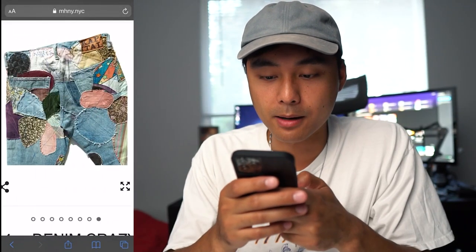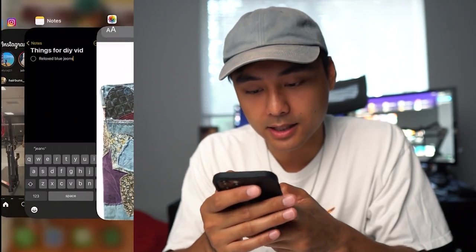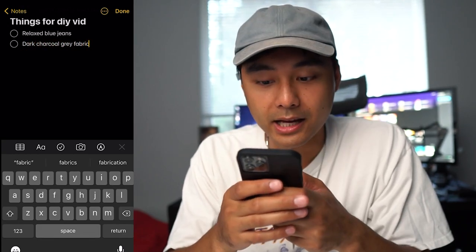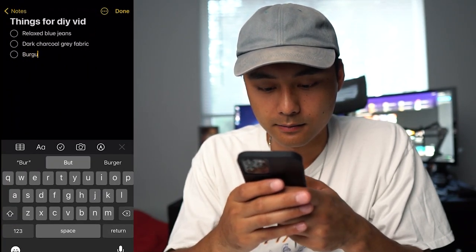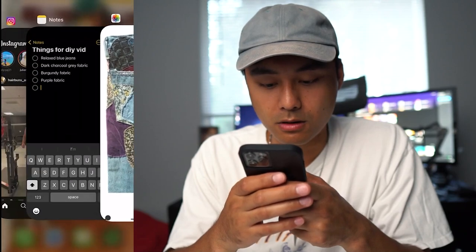So what I would do is open up my notes on my phone and create a new memo. Starting from the top of the upper back part of the pants — it has like a dark, weird kind of graphic material, it looks kind of fuzzy, like a kitchen mitten or something. So I can look for something like that. I'll note dark charcoal gray fabric, then light gray fabric. And then as you can see near the butt pocket, there's a burgundy fabric as well as a purple fabric. So burgundy fabric.